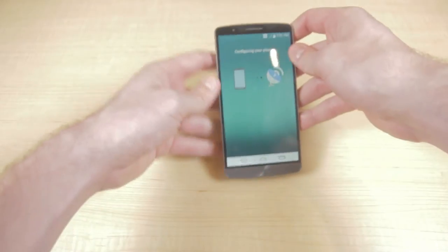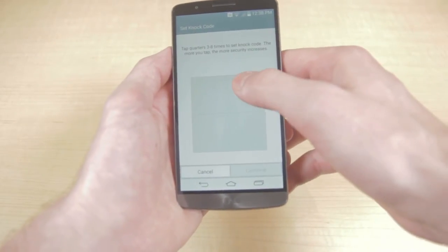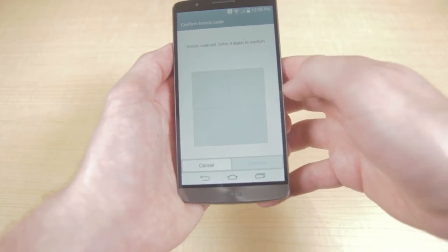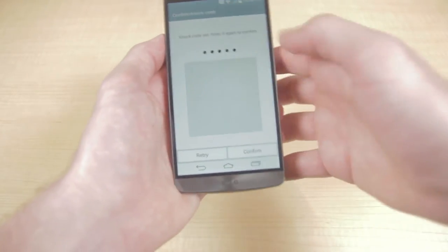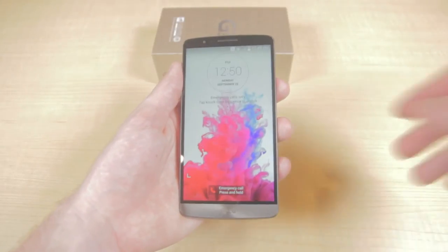Now let's take a look at the OS. During the setup process you can create your very own NOC code — a neat new feature that you can use to easily unlock your device. We'll try this out now when unlocking the LG G3.